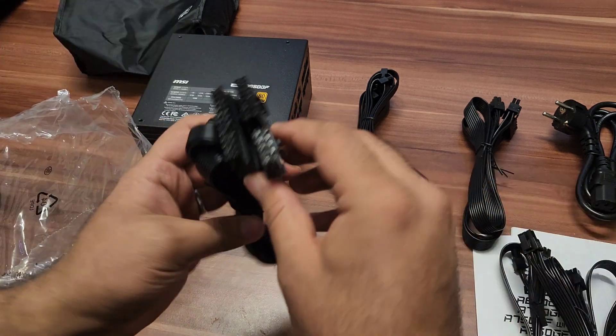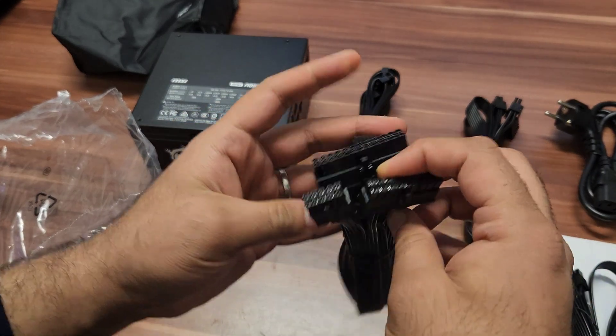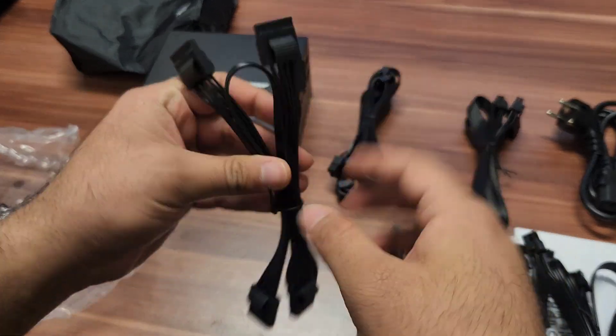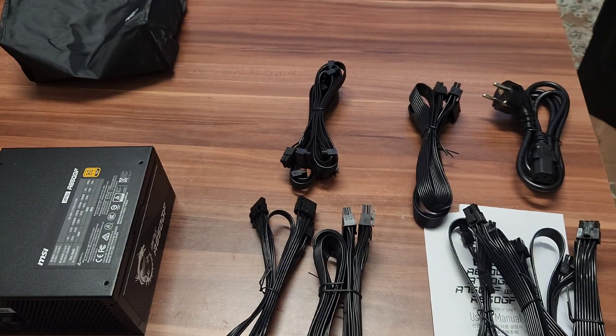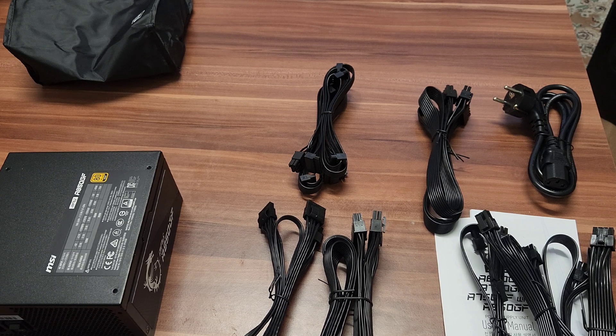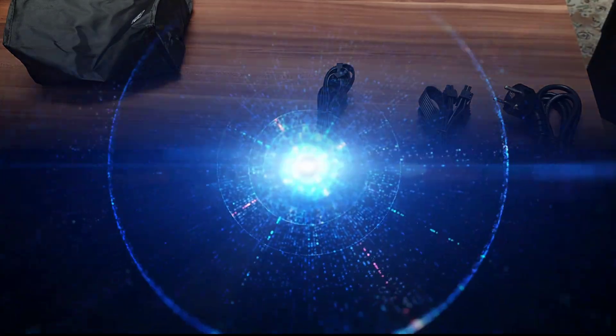And now we have the big motherboard cable. For the power supply you have to use two connectors to get full power. This is our last cable, which can be used for fans and other things. This is a really amazing power supply — you can use it for everything. Thank you so much for watching, guys. See you next time — please like, share, and subscribe.